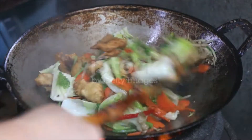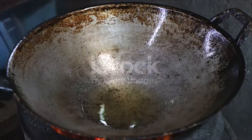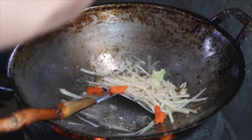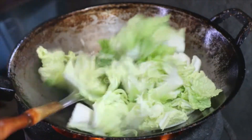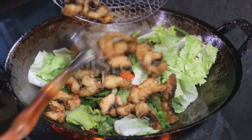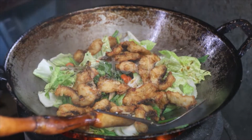1 teaspoon salt, 1 tablespoon cornstarch, half a teaspoon ground white pepper. Sauce: 2 tablespoons oyster sauce, 1 tablespoon light soy sauce, 2 teaspoons sugar, half a teaspoon ground white pepper, 1 cup chicken stock, 1 teaspoon cornstarch. Mix all marinade ingredients together in a large non-reactive bowl.